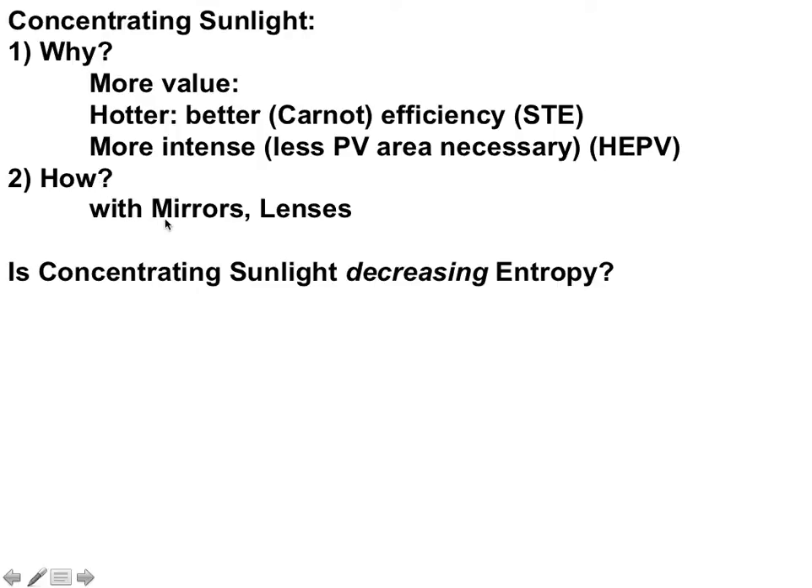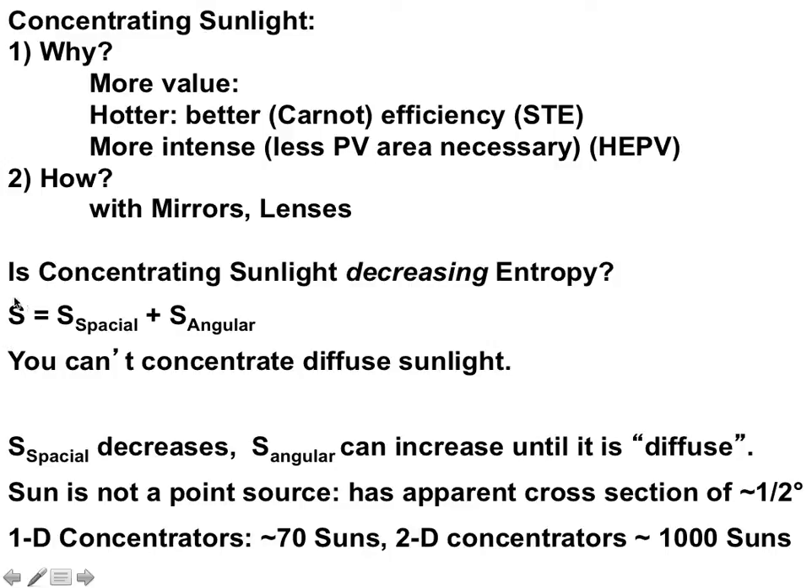How do we concentrate sunlight? Mirrors and lenses. Is concentrating sunlight breaking the second law of thermodynamics? The total entropy in light is equal to its spatial entropy — how much it occupies — plus the angular spread, how disorganized the angles are. The sunlight isn't perfectly parallel. The sun has an apparent cross-section of half a degree, which means that all the different rays from the sun have a total angular spread of about half a degree. When you concentrate sunlight, you have less spatial entropy — it's smaller — but the angular spread increases, and so entropy is conserved.